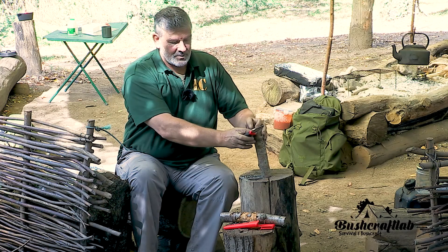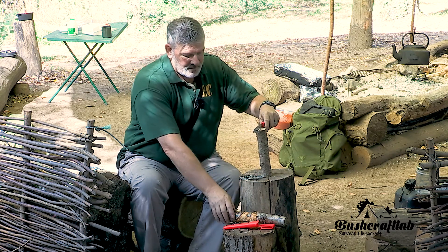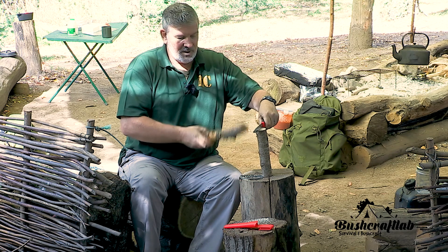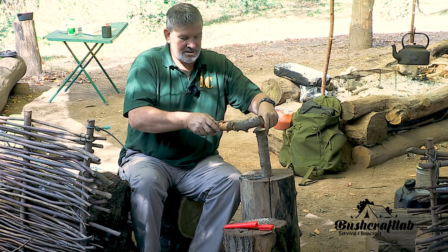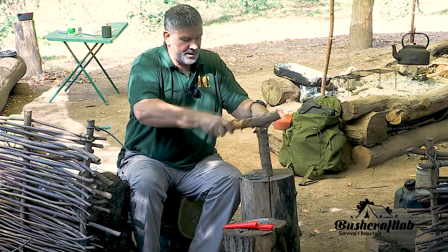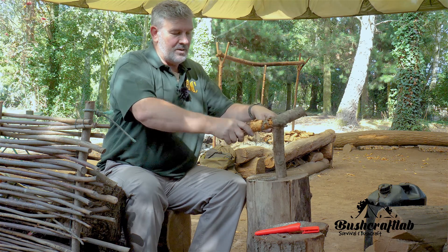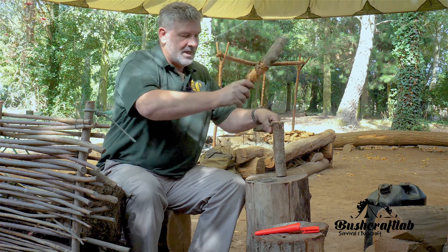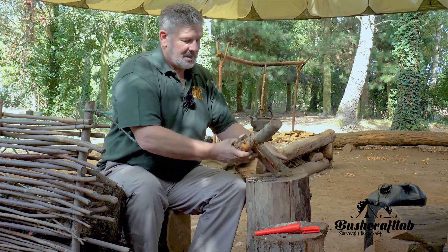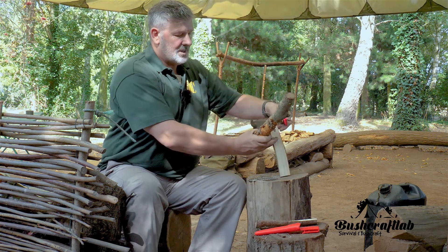One of the simplest jobs we have is processing firewood, so we've got a bit of birch here. As you can see, as we do before, the knife goes in my least dominant hand, end of the blade sticking over the end, and we strike in the middle, push down on the handle, and then once it's gone in that far, strike on the end, and we can take that all the way down. Then I'm going to do the same thing again.